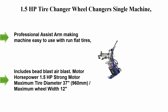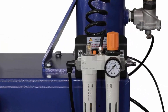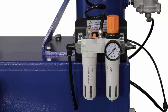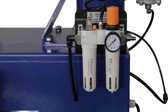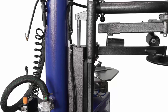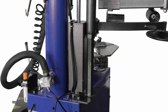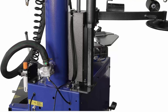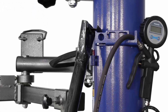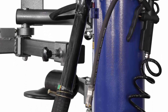Top 2: 1.5 HP Tire Changer Wheel Changer Single Machine Rim Clamp 960W with auxiliary arm and air bead blaster function. Professional assist arm makes the machine easy to use with run-flat tires. Includes speed blast air blast. Motor horsepower 1.5 HP, maximum tire diameter 37 inches / 960mm, maximum wheel width 12.